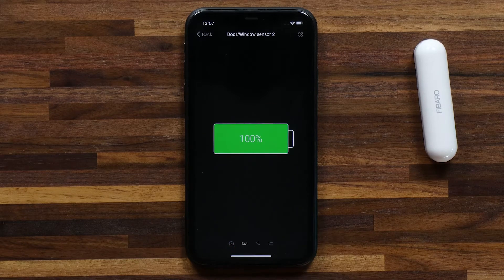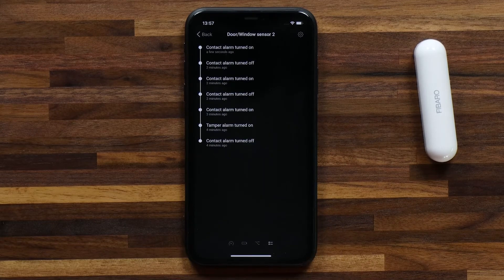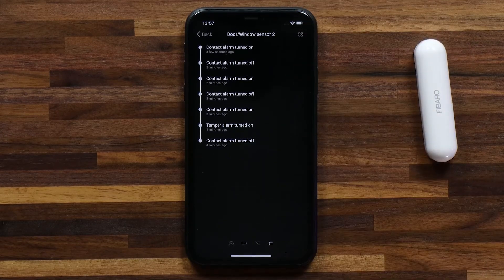You can also see the battery life, and if you swipe again you can create a flow. The last page is notifications about this device if you want to see the device history. Now remember that with a Door Window Sensor like this you can always create flows with Homey to add it to automations in your home.